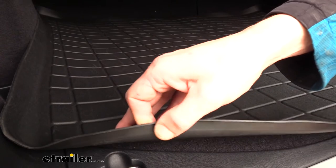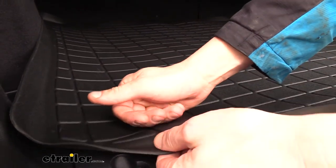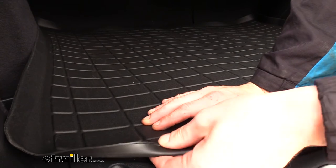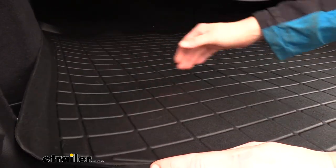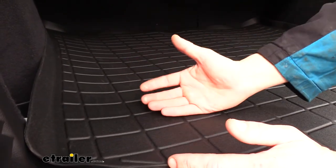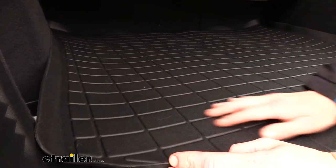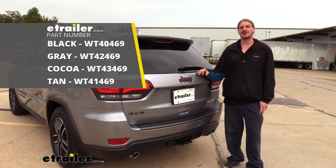The cargo mat is constructed of a thermalized plastic — a rubberized plastic. You can see it has nice flexibility to it, so if you put anything heavy on it, you don't have to worry about it causing any cracks or shattering. But it is rigid and strong enough that if you put anything on it with sharp edges, it's not just going to poke right through it. It's also resistant to UV rays as well as oils and road grime, so those materials are not going to break this down and cause it to dry rot. And that completes our look at WeatherTech's cargo mat on our 2020 Jeep Grand Cherokee.